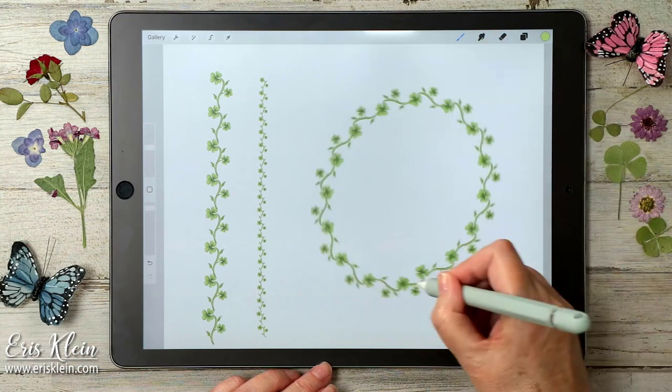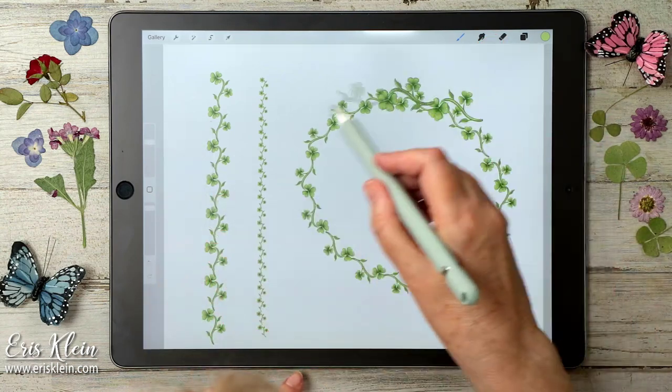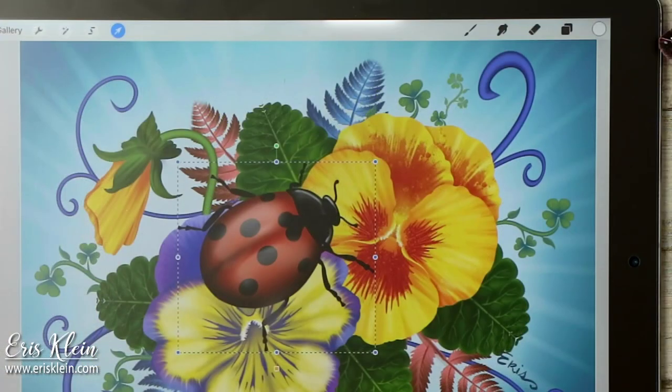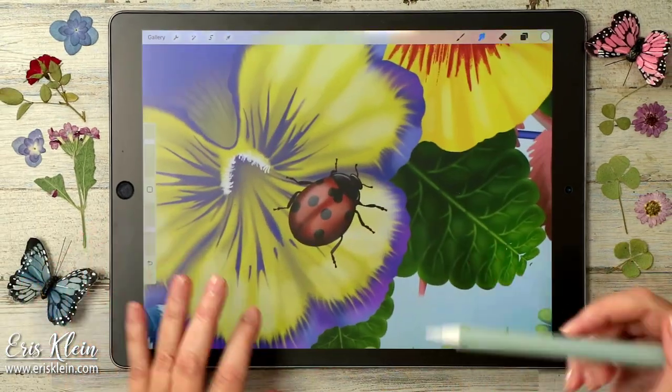I'll go around in a circle and then I hold and look. Last but not least, I have a little ladybug brush for you as a bonus.